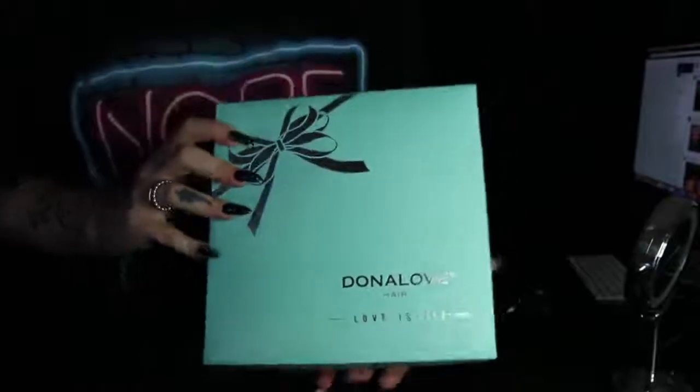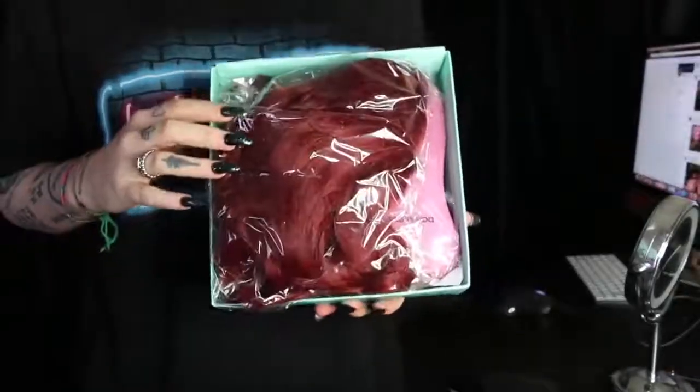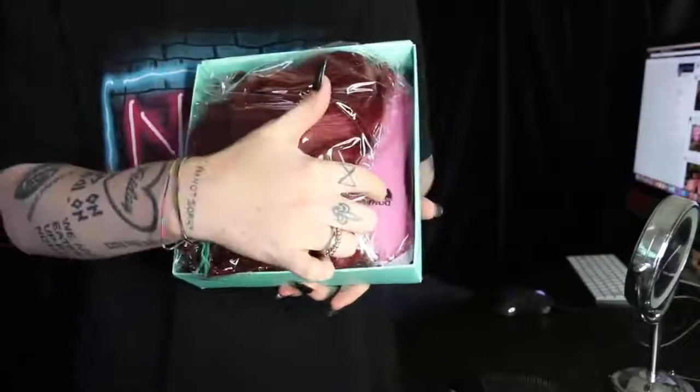So as always, this is the box. Once you open it, you have the wig here, a brush here, and the head cap under, as always. So let's open her up. I haven't worn her — I just cut off the lace.